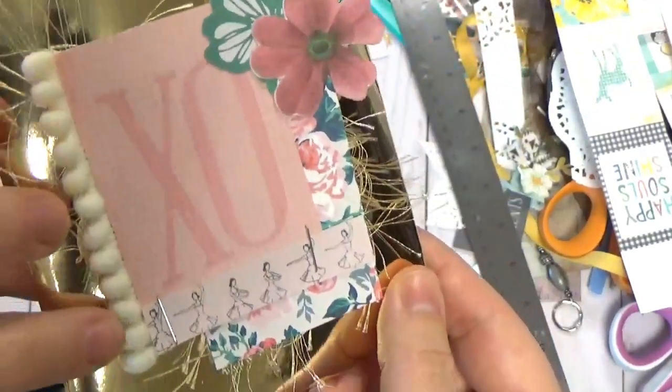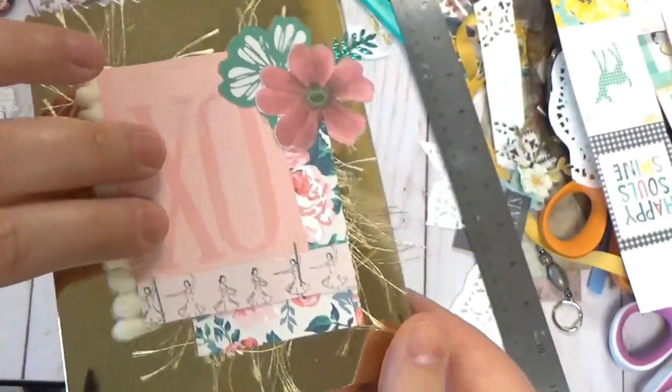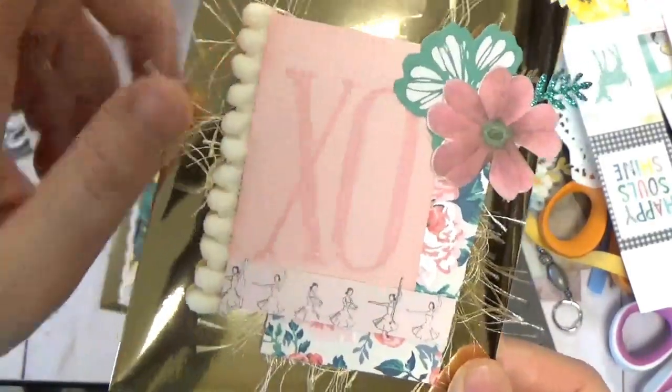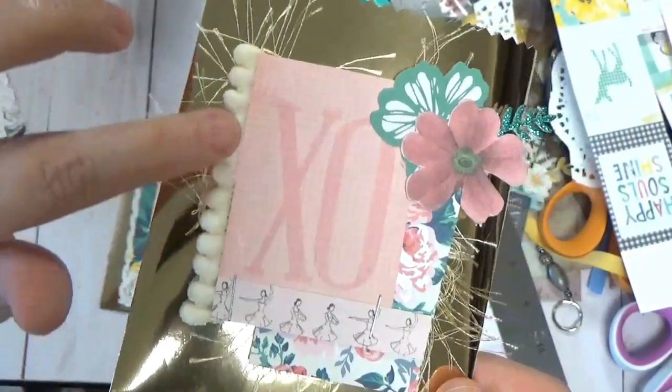I have some trim from AliExpress that I highly recommend — you get like five yards for about a dollar. It's that fun pom-pom trim that she actually has in her new Willow Lane collection. Love it.